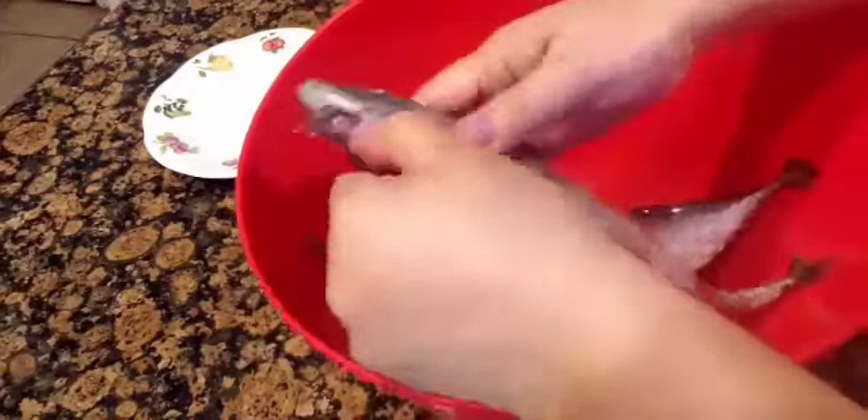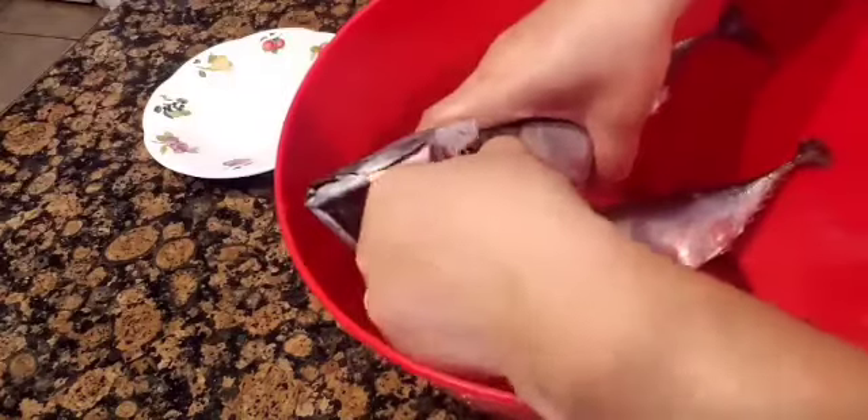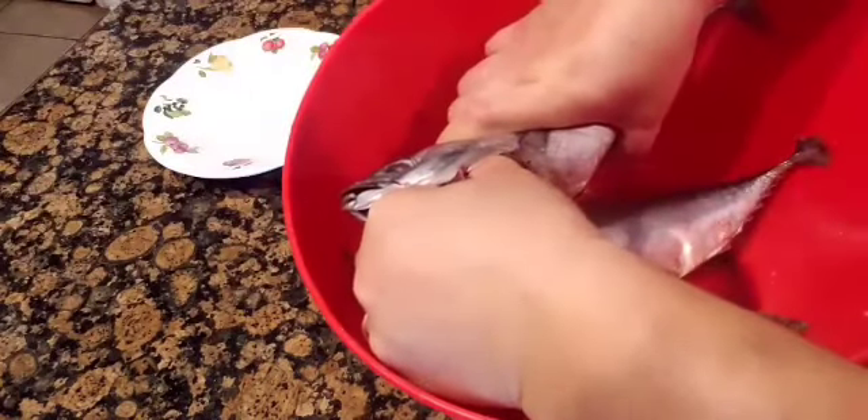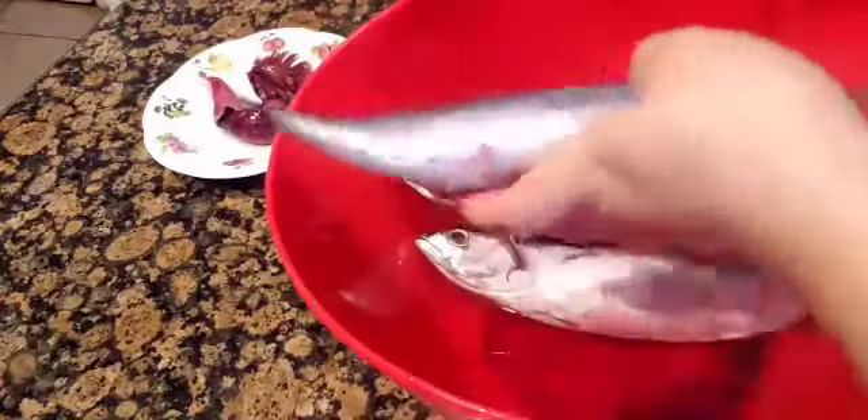We start by cleaning the fish. I find it easier for bonito fish or tulinga to just make a cut on the bottom of the belly and pull everything out through the gills — everything should come out.